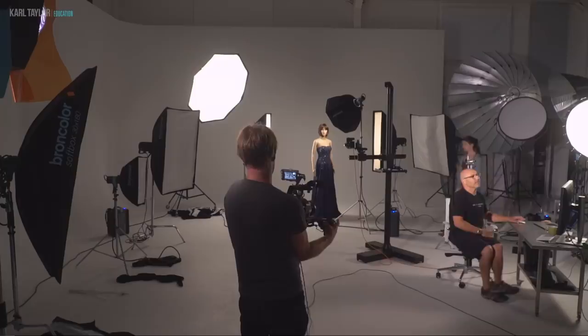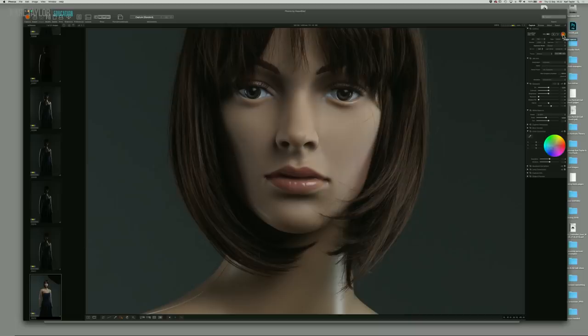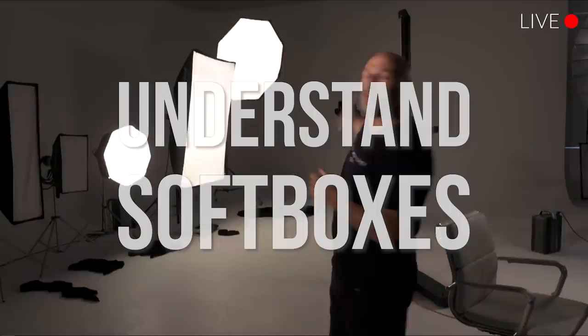Turn the rim lights off a moment, please, Ash. Now we're only using the Octabox with the grid. So let's have a look — rim lighting, no rim lighting. Welcome to Carl Taylor Education Live. Tonight is all about soft boxes.